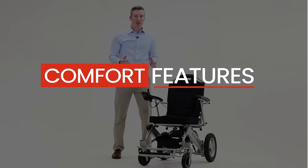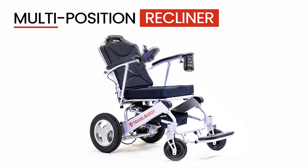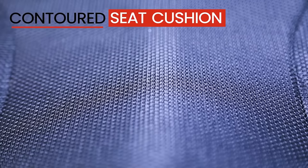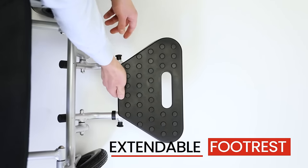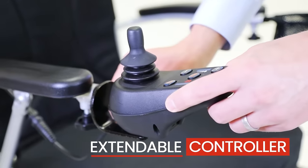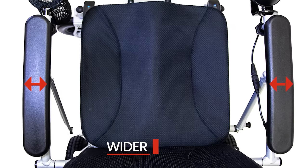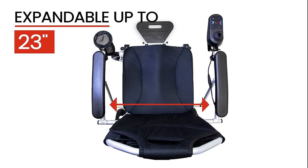New features for added comfort in our Citi 2.0 model include a multiple position reclining backrest to reduce tension on your lower back, a contoured seat cushion much thicker than our previous version, an extendable footrest for taller users, an extendable controller for taller users, a completely redesigned backrest frame to better support your neck and shoulders, and wider armrests and expandable seating width for a more spacious ride.